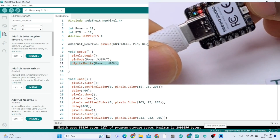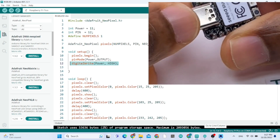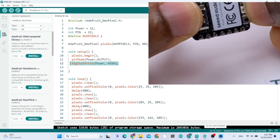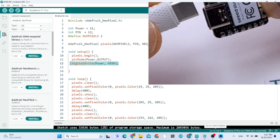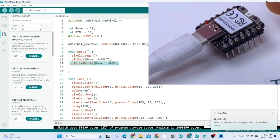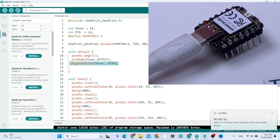To put the board into upload mode, you need to hold down the boot button while you plug in the cable. Hold down the boot button and then plug in the Type-C cable.